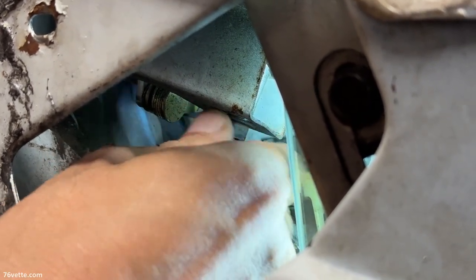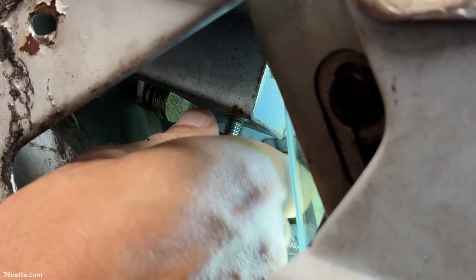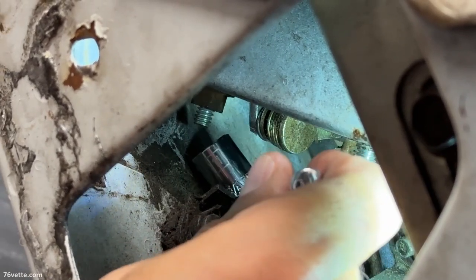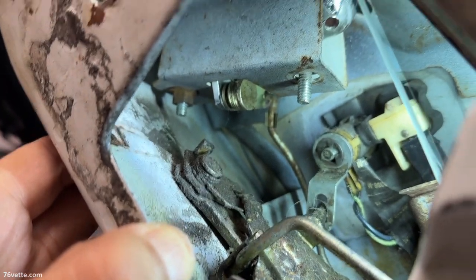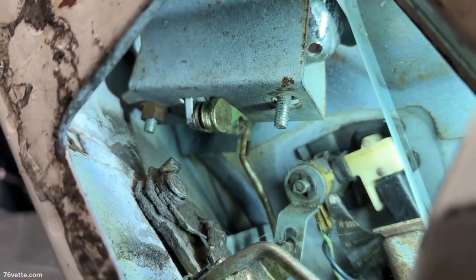Once you loosen that a little bit, you can remove it easily. That one can be a little bit of a challenge because there's no way to get the socket in place — it's just too close. This is very hard to get to; you have to use something like an open-end wrench, because of the angle of the door this thing is almost butted against the back wall. Chevy engineers made sure it was going to be a pain to remove.